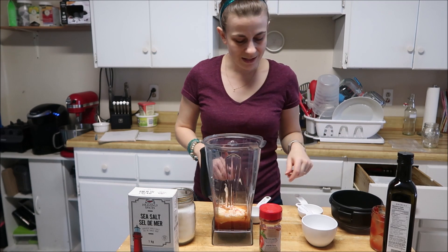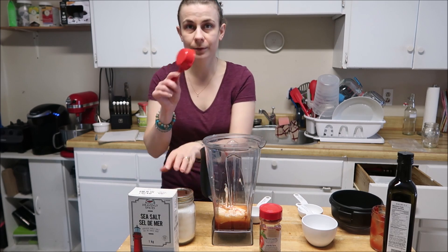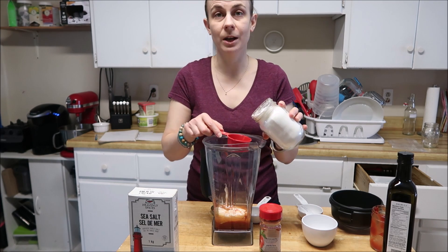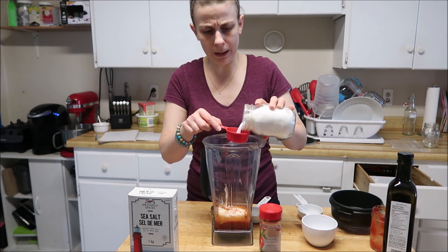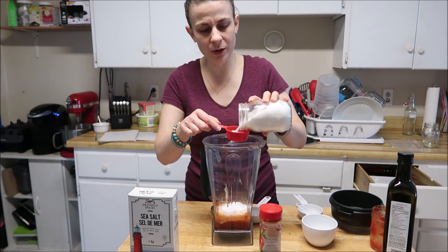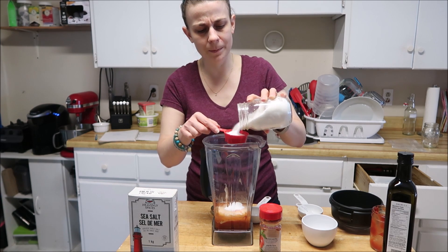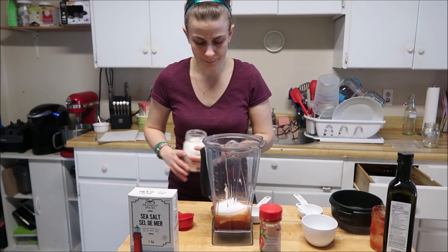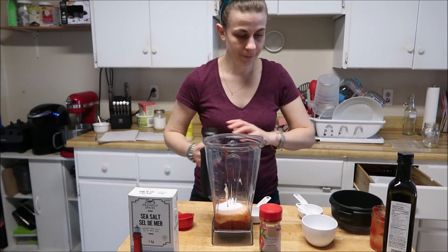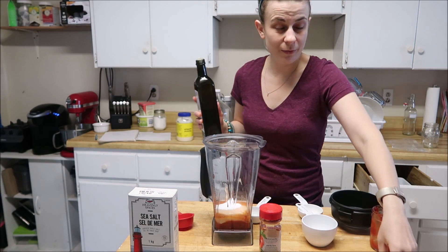Half a cup of sugar. I did try doing a quarter cup of sugar but it just didn't taste right — you can play around with it until it's to your taste. So a quarter cup of sugar... actually half a cup. Then one cup of oil, but I actually do three-fourths of a cup because I don't like the full cup.